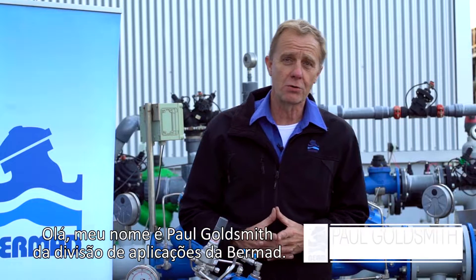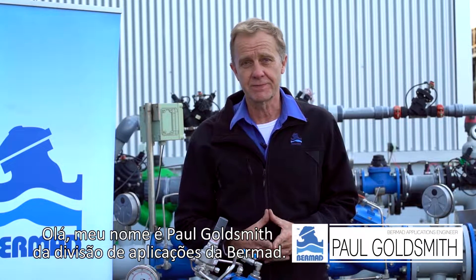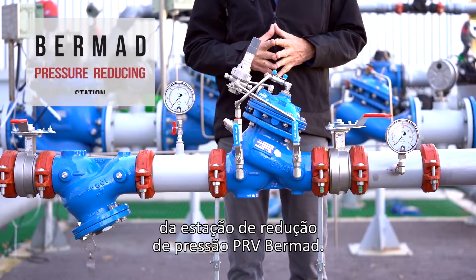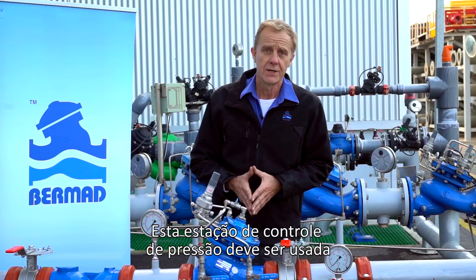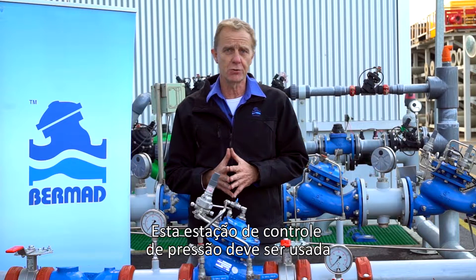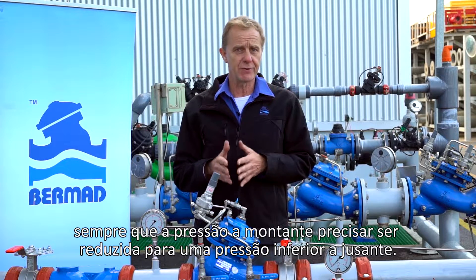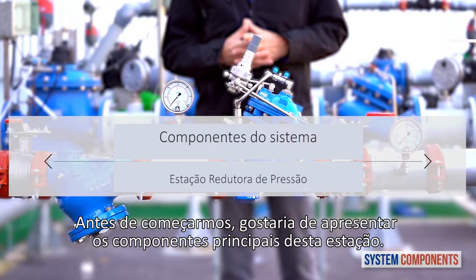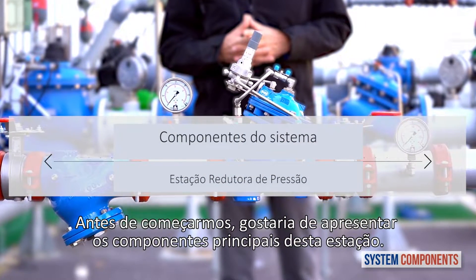Hello, my name is Paul Goldsmith from the Bermad Applications Division. In this video we're going to talk about commissioning and maintaining the Bermad PRV pressure reducing station. This pressure control station should be used where the upstream pressure needs to be reduced to the downstream consumer requirements. Before we begin I'd like to present the major components of this station.